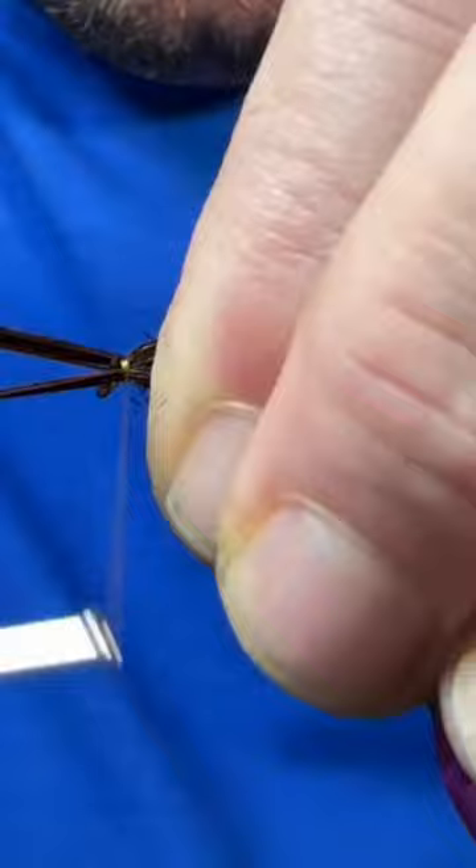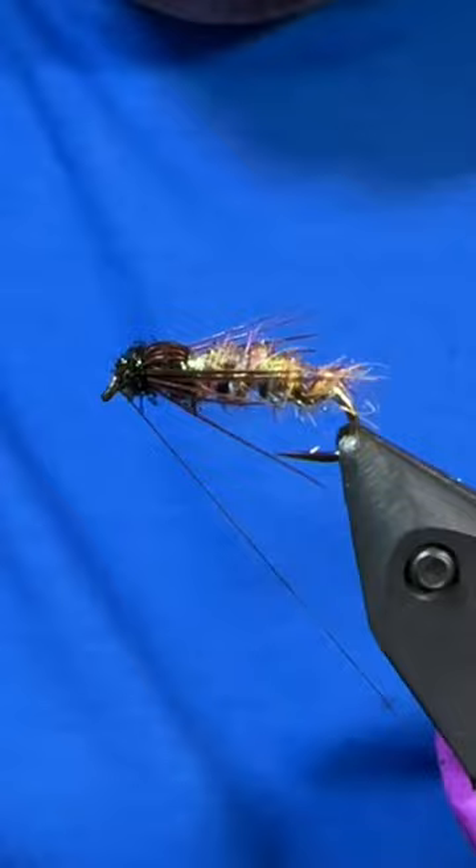Grab a little more peacock ice dub, dub a little bit of a head, give it a whip finish, we'll brush out that ice dub on the bottom and you're ready to catch them up. If you'd rather buy than tie, visit customtroutflies.ca.